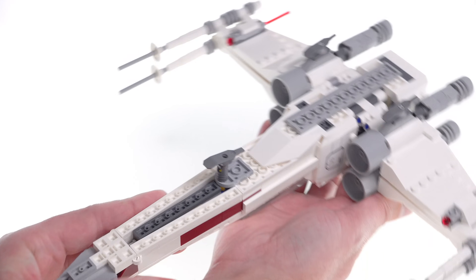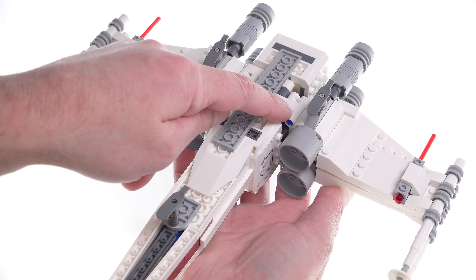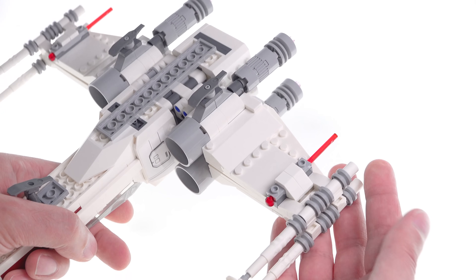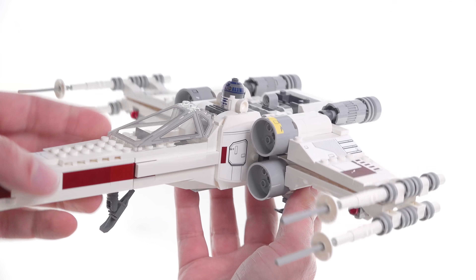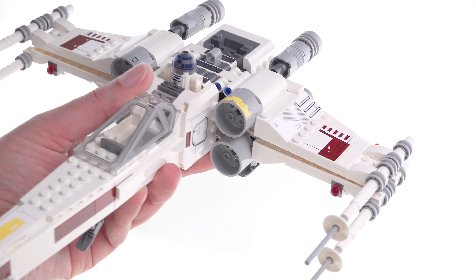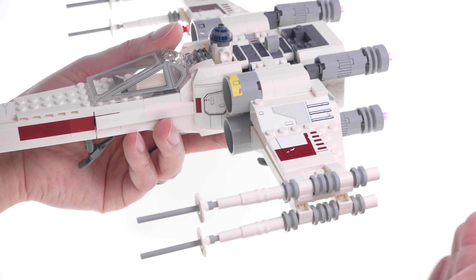Looking at it from the underside, it's not so bad. That plate doesn't look so great — it's kind of obvious — but otherwise I'm not seeing a lot of colors I don't want to see, other than some blue pins unfortunately. You only get two spring-loaded shooters on this and they're on the undersides, so they're pretty well disguised, but two is less than four. I always want to have four lasers if they're going to shoot.